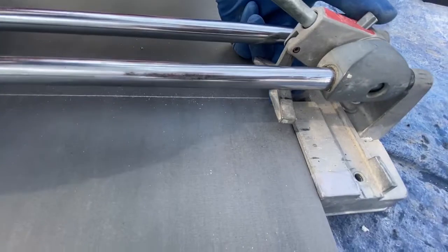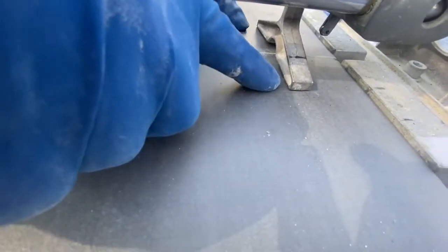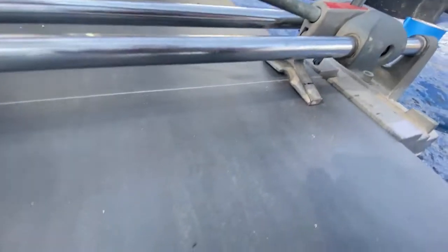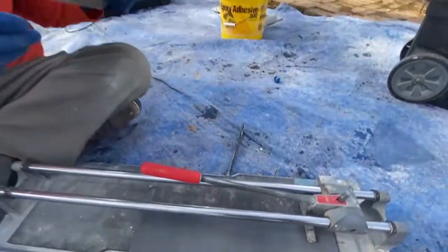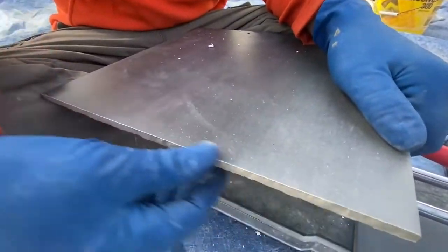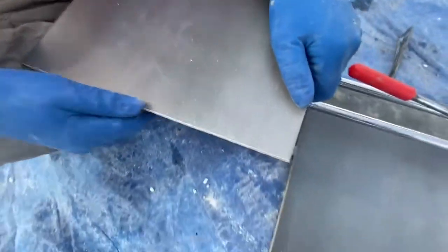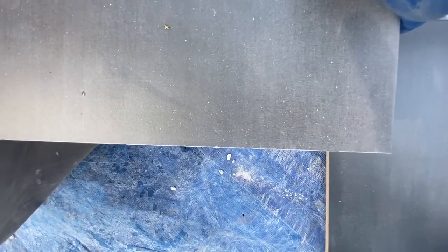Now we raise this up a little bit — you can notice that this is going to push on both sides of that score line and it just breaks the tile. This is an incredibly clean cut. We could smooth this out a little bit with a stone, and I'll show you that, but it is an incredibly clean and straight cut.